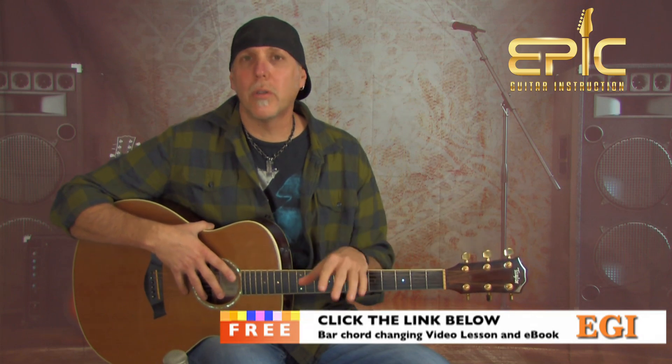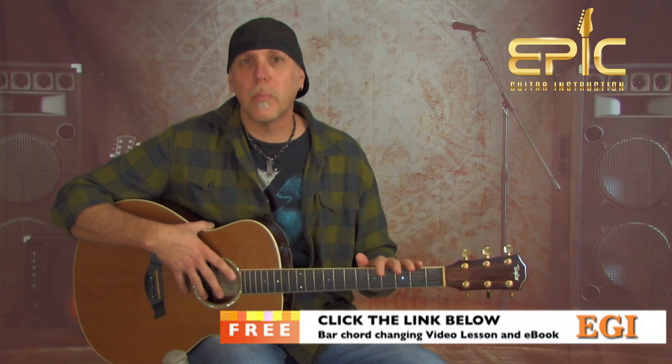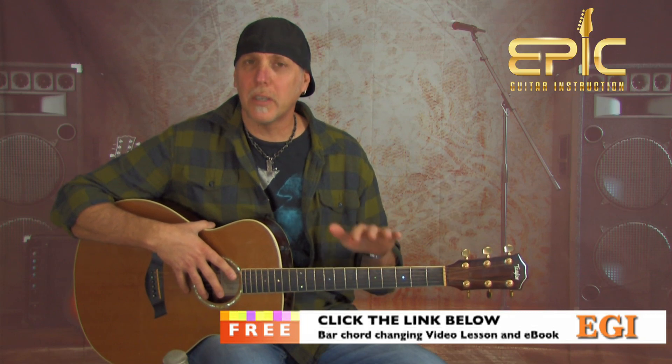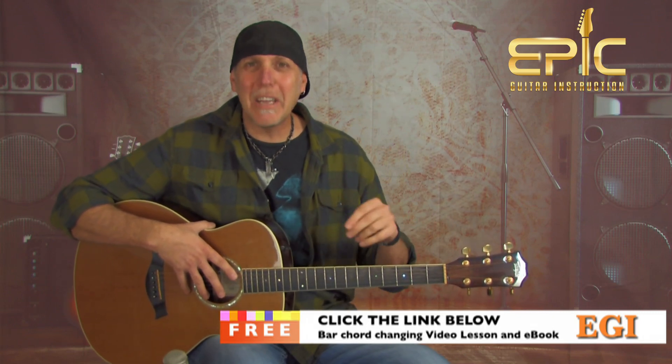I know there's a bar chord in this song and bar chords can be challenging. If you're struggling with them, click on the link in the YouTube description box. I'll send you a free 30-minute lesson on my essential bar chord playing and changing techniques — a lot of it is about fret hand technique. I'll also send you an e-book with exercises and chord charts. One-two punch: video lesson and e-book, both free. Just click that link below.